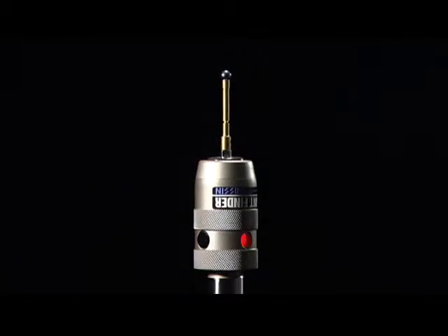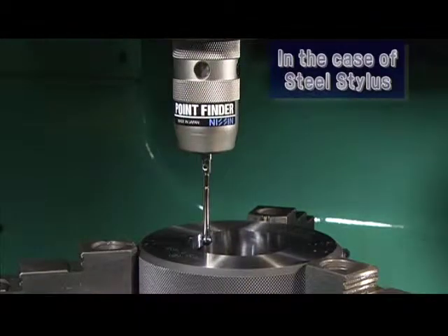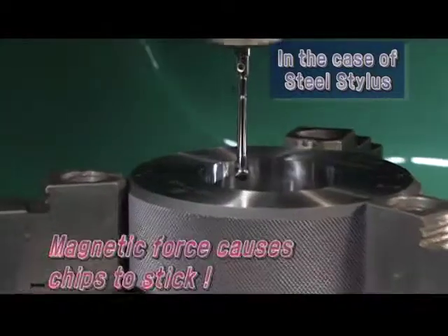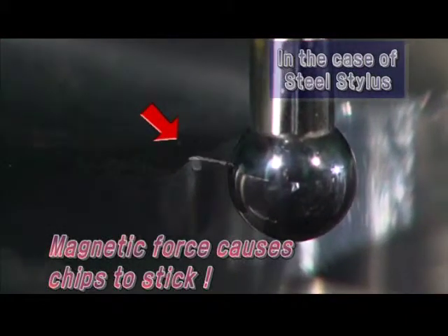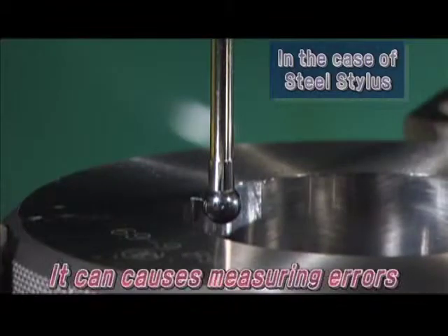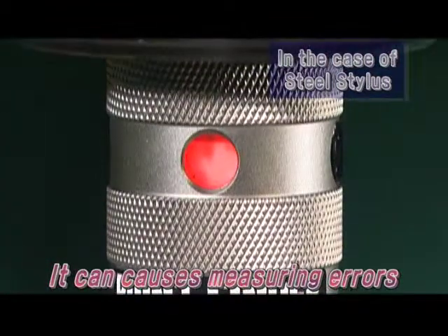There is a secret to the precise measurement of the stylus. The magnetic force around machinery can cause measuring errors. Commonly, in the case of a steel stylus, the inside diameter is often measured shorter and the outside diameter is often measured longer than the actual length. The error in micrometers, which the human eye cannot see, causes serious problems.